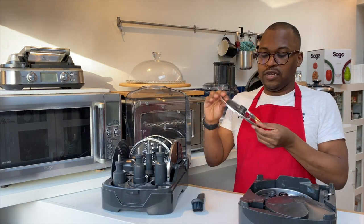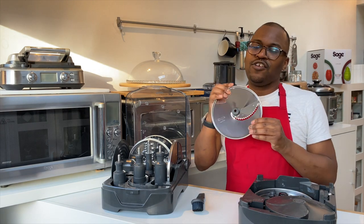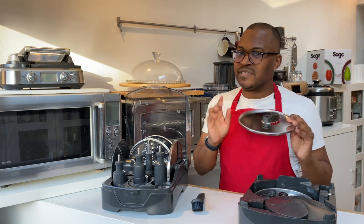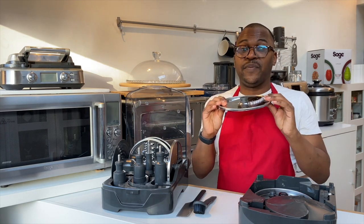You have your julienne disc, so if you want to julienne potatoes, carrots, or cucumbers for a fancy, well-presented dish, you've got that covered. You also have a spatula for clearing the bowl, and a chipping disc.